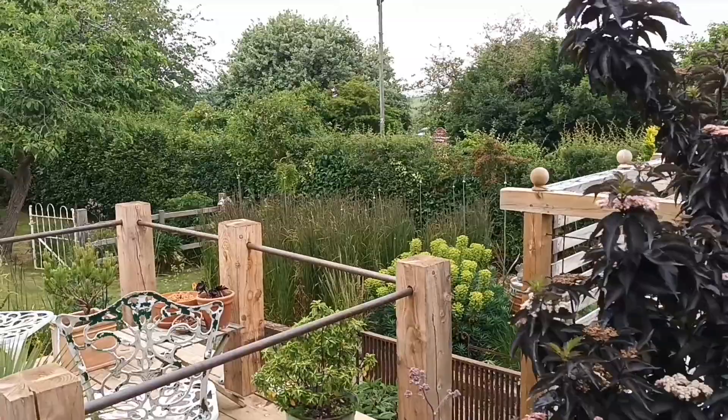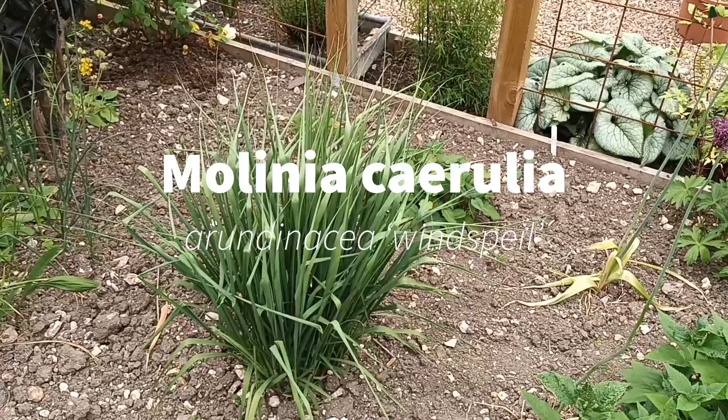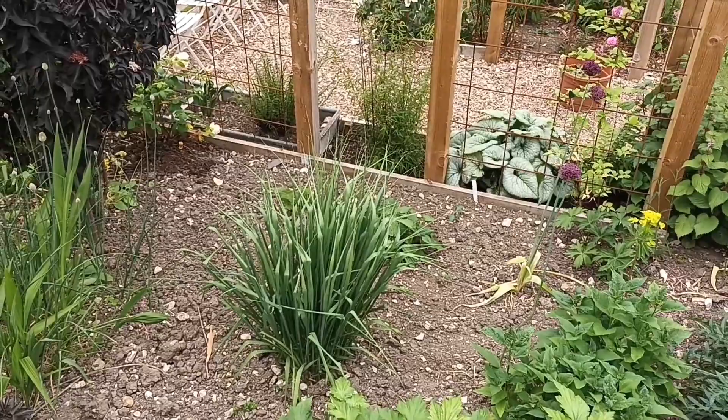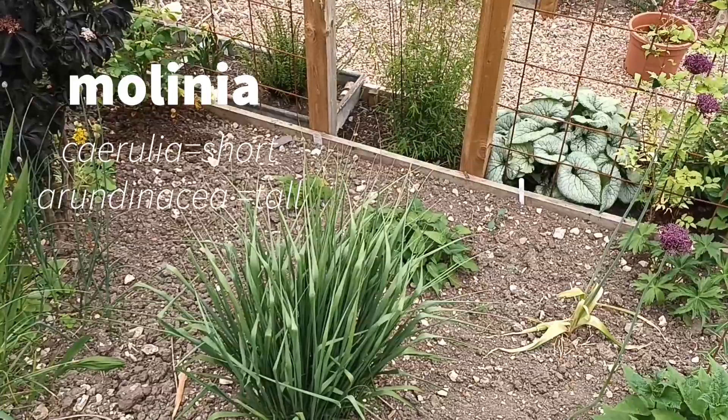We're a little bit early for some plants, but this one here is a Molinia — Molinia caerulea subsp. arundinacea — and this particular one is called 'Windsprint'. Once the seed heads push up, that will be seven foot. The difference between caerulea and arundinacea is that caerulea is the smaller type, whereas if it's got arundinacea it's the taller subspecies — just bear that in mind.